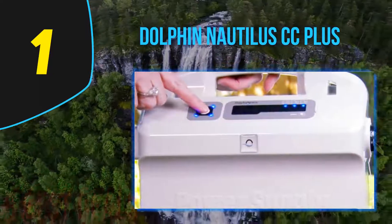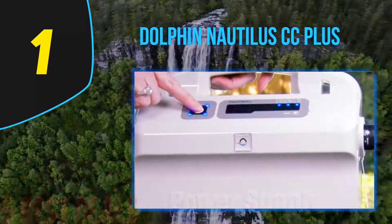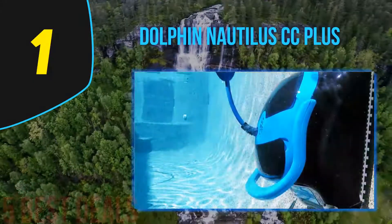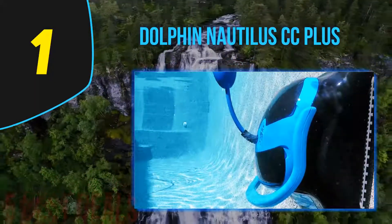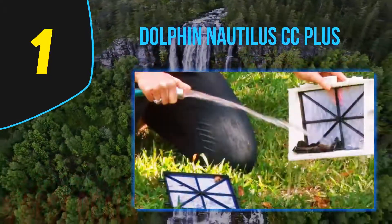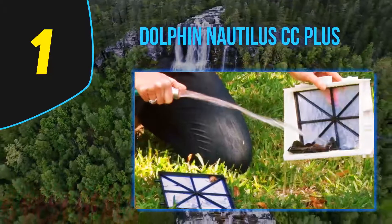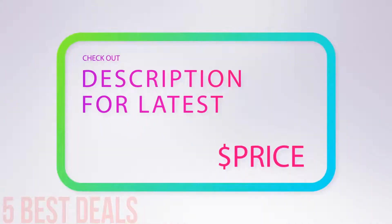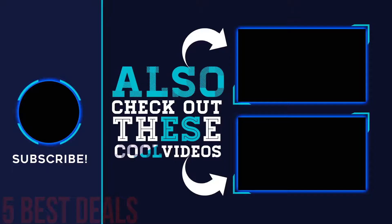Maintaining the Dolphin Nautilus is easy — the top loading cartridge captures fine dirt, debris, and algae spores. You can buy with confidence knowing this model is backed by a 2.5-year warranty. I would recommend the Dolphin Nautilus for pools up to 50 feet; it really is a remarkable pool vacuum for algae and dirt. For more information and pricing, check out the product links in the description below. Thank you for watching — please subscribe, share this video, and hit the like button.